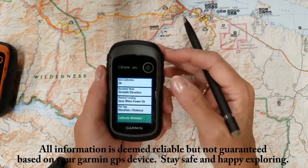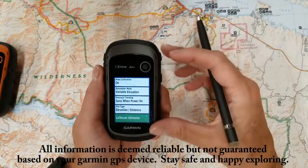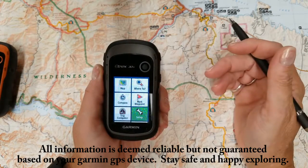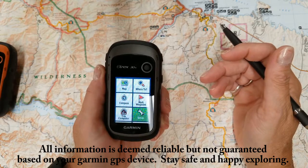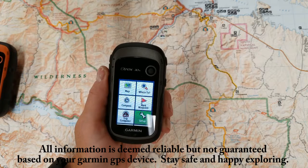And then your last option is to calibrate the altimeter. That concludes today's review on the E-TREX 30 altimeter. Thank you and happy exploring.